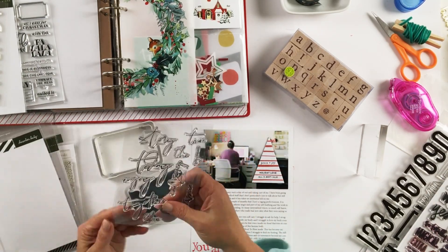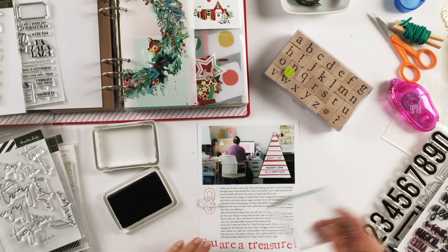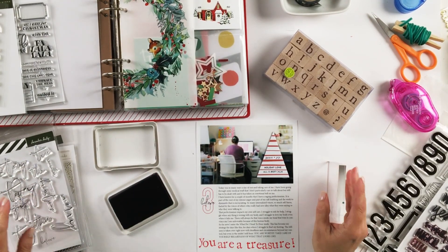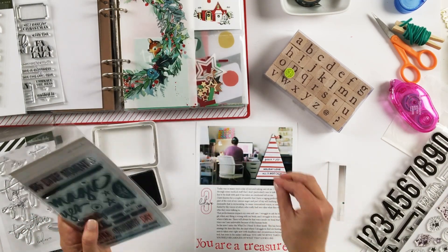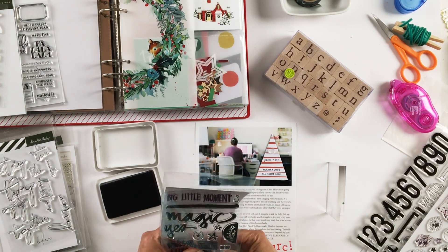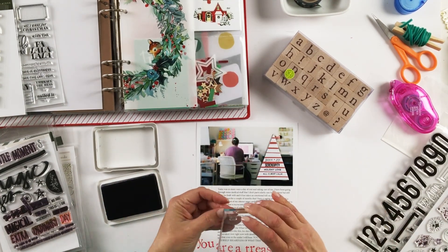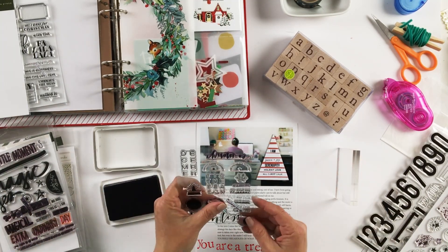And then I stamped across the bottom 'you are a treasure.' I also used one of the Ellie's Studio Jane numbers for the number three, and the believe sentiment from an Allie Edwards stamp from last year. And the triangle that resembles a Christmas tree — I added some different stamped sentiments from that.